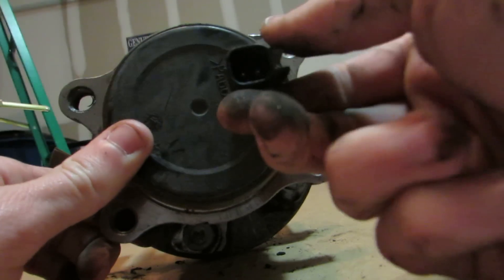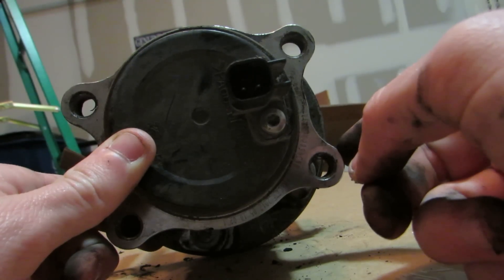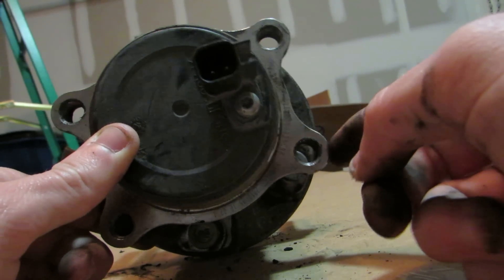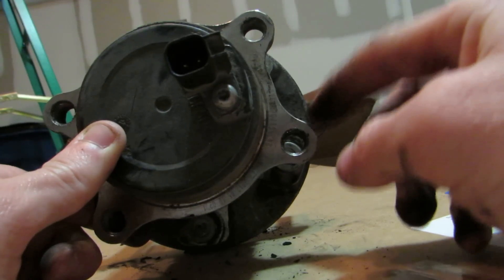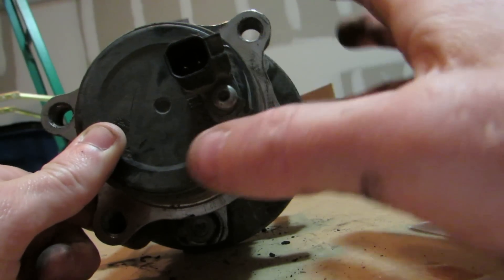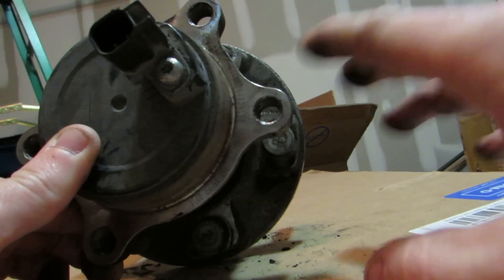First, you want to unplug the sensor, and then what I ended up using was a breaker bar. Don't use a nut driver or anything — any kind of driver or air compressed tool — because what you're going to do is strip the head off these bolts. And good luck if you strip one of these out. You're going to basically have to take the whole drum completely off, which is a ton of work.